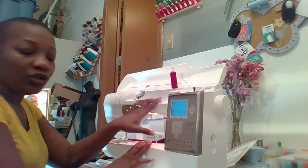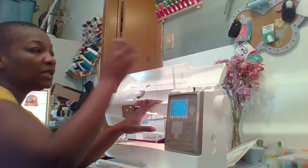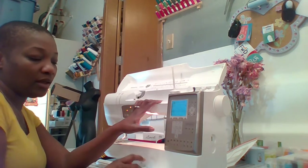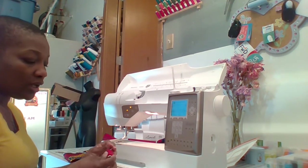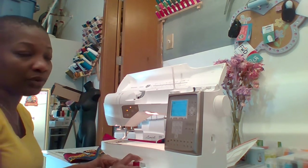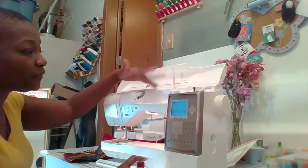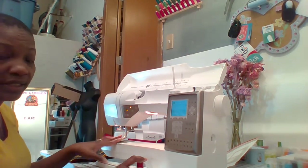To thread your sewing machine, you're going to need a spool of thread and a bobbin. You have your thread spool holder, your upper loopers, your lower looper, and your needle.